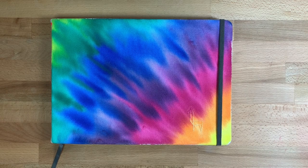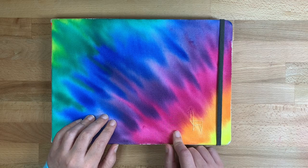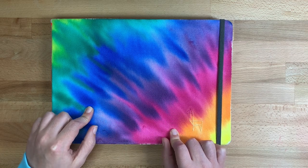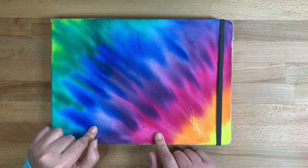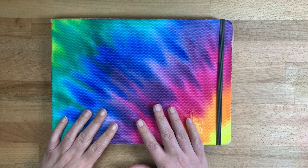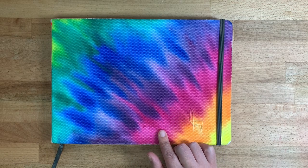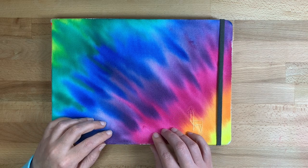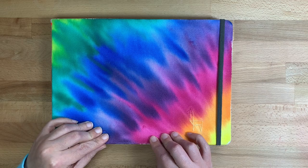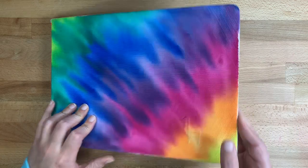Hi everyone, welcome back to the channel. I recently finished my Etcher sketchbook — if you're interested in customizing your own, I have a video for that linked below. This is my first Etcher sketchbook, it's cold press 200 GSM. They have another model with 300 GSM that I haven't tried yet. I've been really happy with these sketchbooks — they're 100% cotton. Highly recommend. Let's get on with the tour.